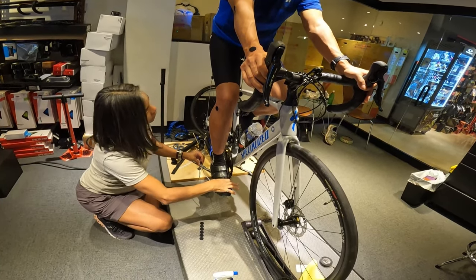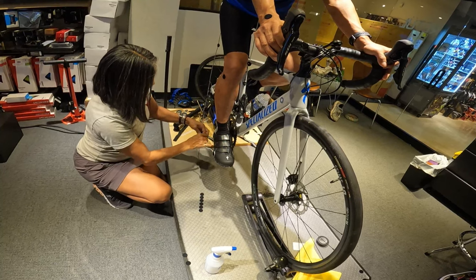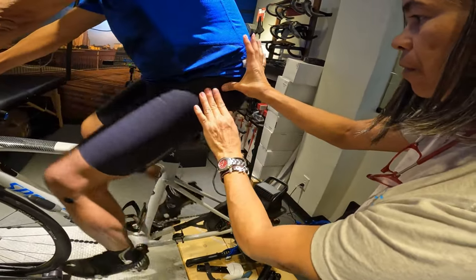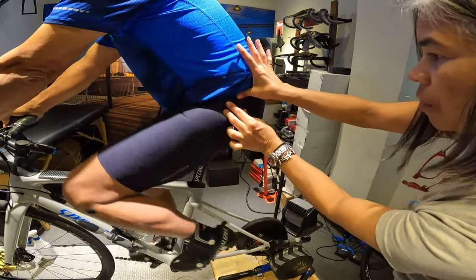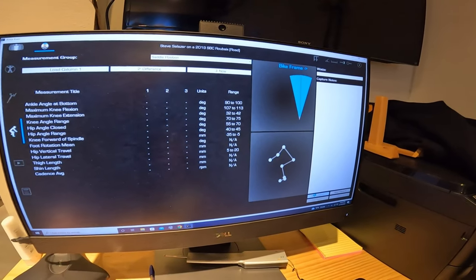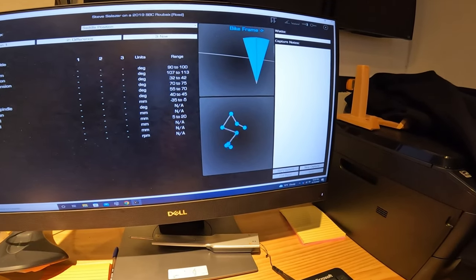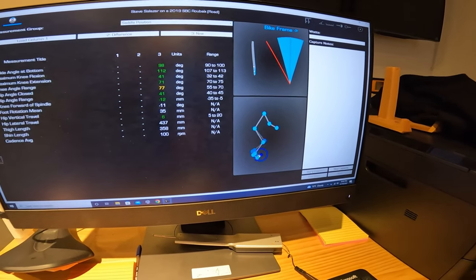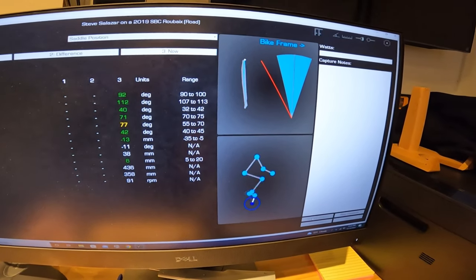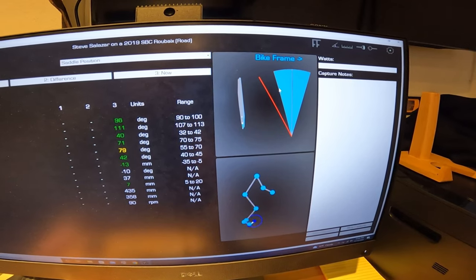Your cleat should be in between your first and your fifth metatarsal. Here's your first, here's your fifth — the cleat placement should be right in between the two of them. I'm going to ask you to pedal backwards for me, please. Then you're going to stop at the bottom of the pedal stroke and start pedaling forward. This is his knee tracking outside of the bike. The red should be within the gray — this is the center of the bike — so he's way off.